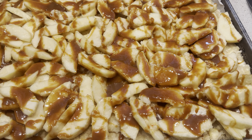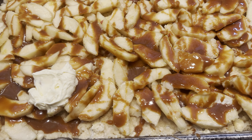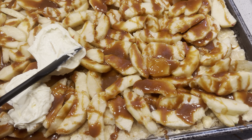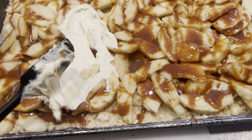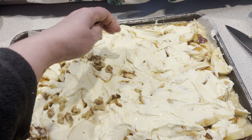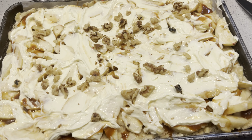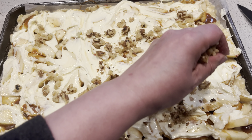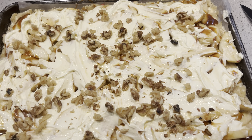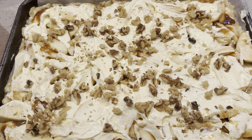On top of our caramel apples, we are now going to put the cream cheese mixture and spread it all over. Let's get this all spread on. Our cream cheese mixture is all spread on. We're then going to put our nuts all over this, and then put this into a preheated 375-degree oven for 35 to 45 minutes. Let's get this beautiful masterpiece into the oven.